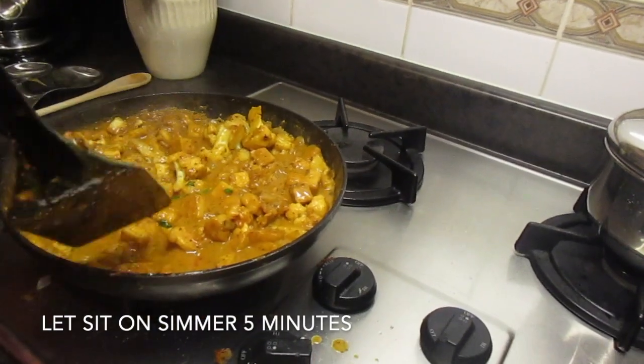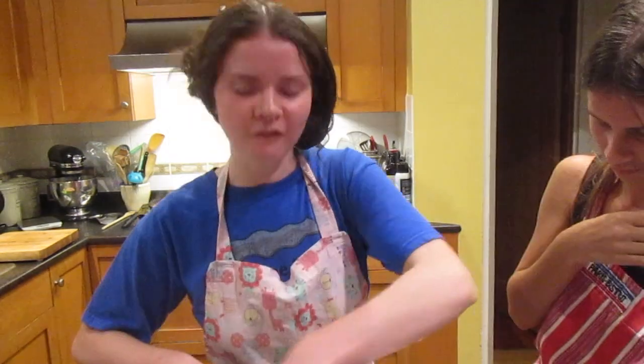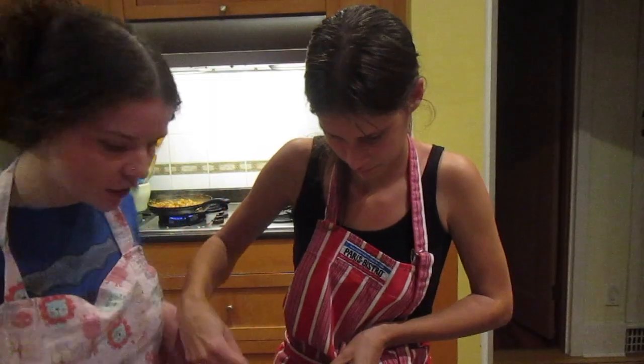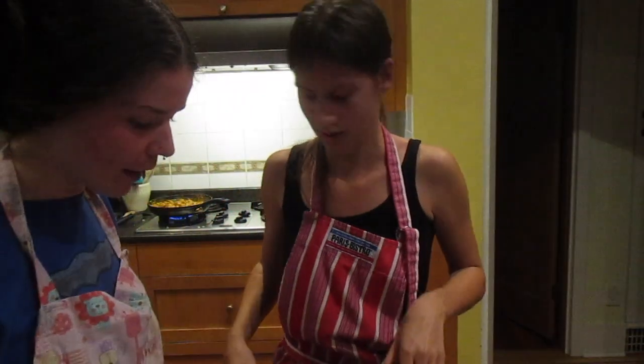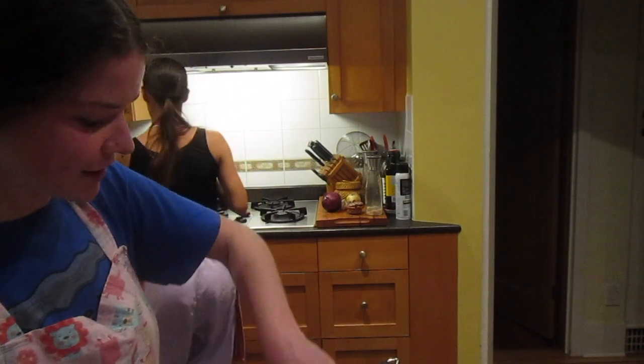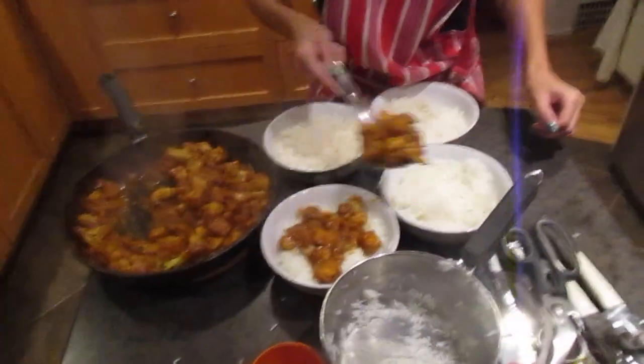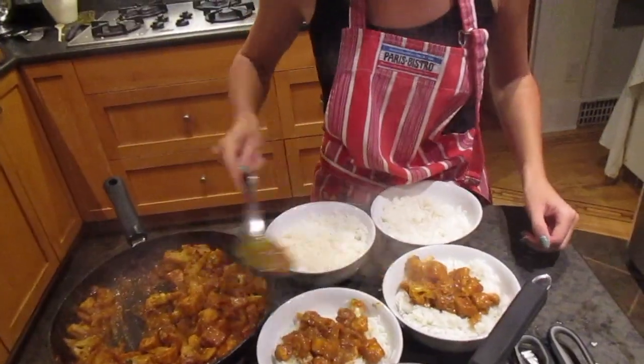Now we're going to let this simmer for five minutes. Now we're going to fork the rice — fluff and fork it. We've fluffed it pretty well. We don't want to overfluff. You guys see how yummy it looks? It smells amazing. It actually does look yummy.